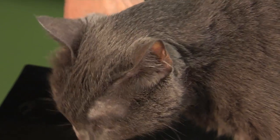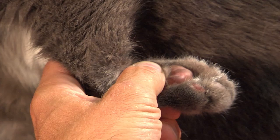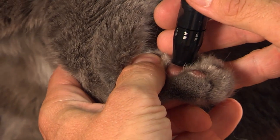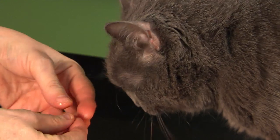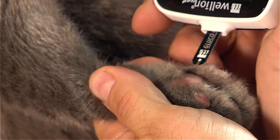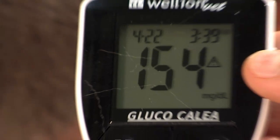For cats, a good alternative spot to take a measurement are the pads of the front paws, because the pinna may often be too thin. The ideal blood glucose level in cats is between 80 and 150 mg per deciliter, but levels of up to 300 mg per deciliter are acceptable.